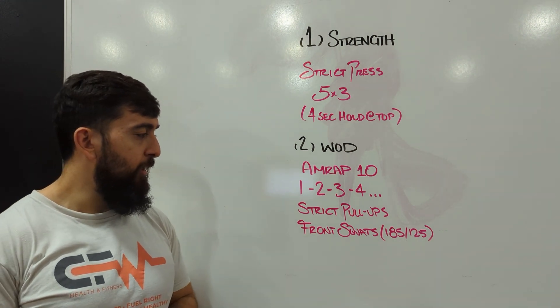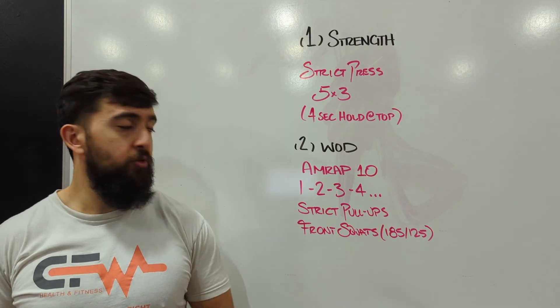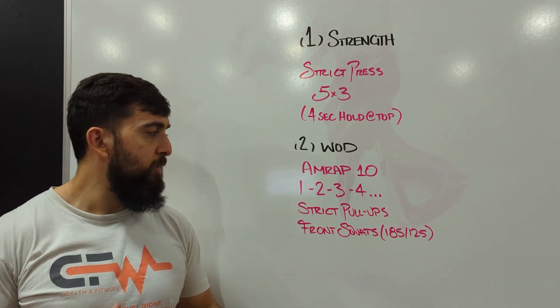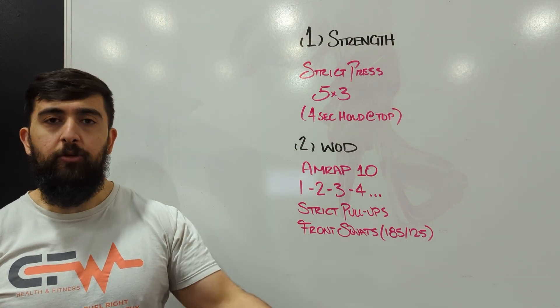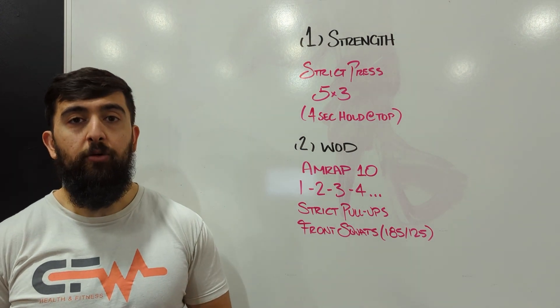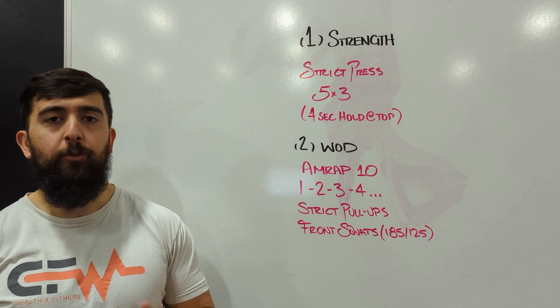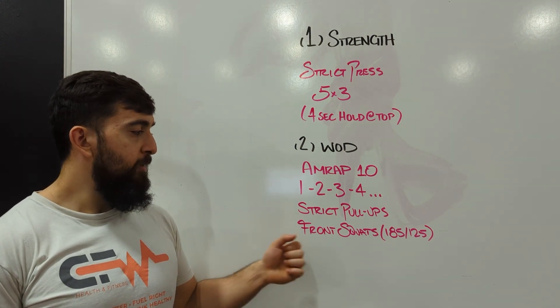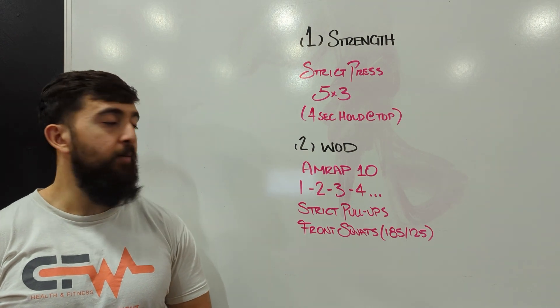You can squat clean if you'd like. We want to make this feel challenging. For the strict pull-ups, we want to be able to do at least two to three in a row, but you don't need to do unbroken sets all the way through. So if you get to round 10, you don't need to do 10 in a row — they should be done in a couple sets, maybe sets of three or two. Same idea with the front squats; it should feel heavy and challenging each time.